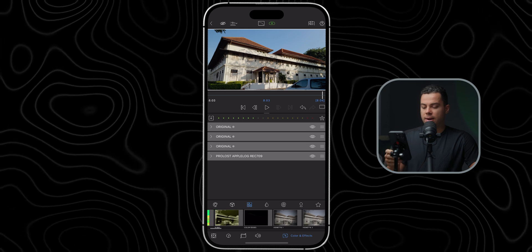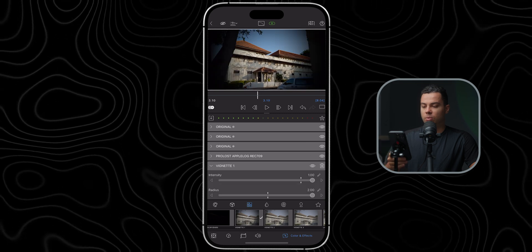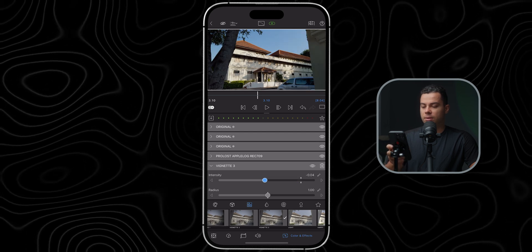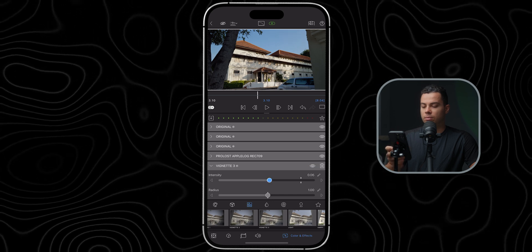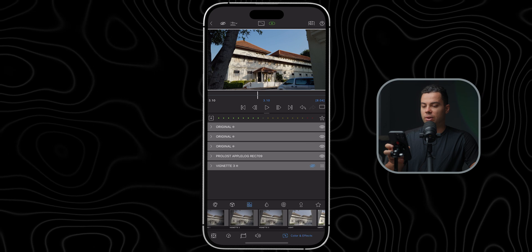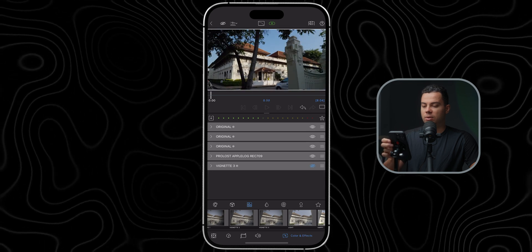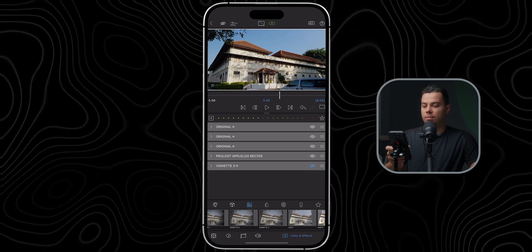But if you want to take it to the next level, you can add a mask like a vignette. I'll select one of the vignette presets — this one looks good but it's a bit too intense. Let me play around with the intensity — something like 0.05 to 0.1, just a slight vignette. It's barely noticeable but it makes the building pop a bit more from the background.